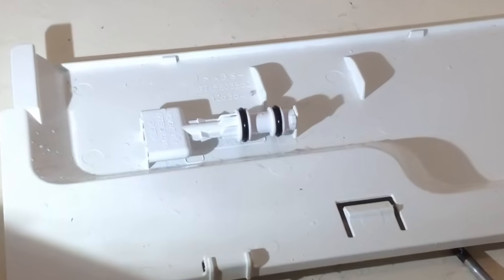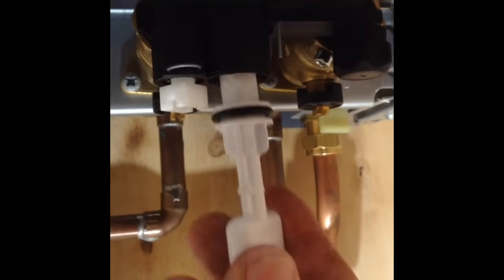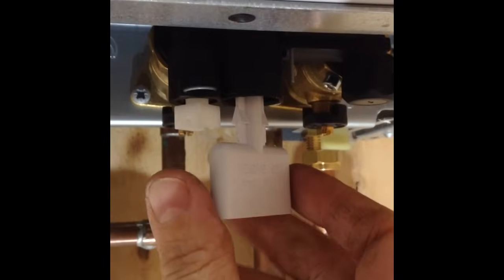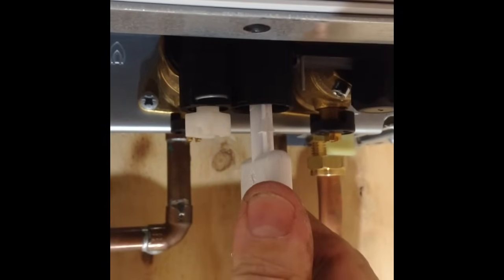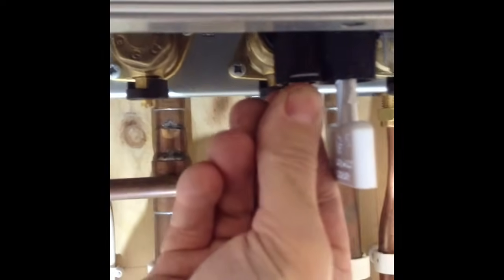Here's the key that fits into that hole. You'll notice down by my thumb there's an arrow imprinted on the key — this lines up with the unlocked padlock symbol. Once pushed into the hole in the unlocked position, a small twist will lock that key in position.